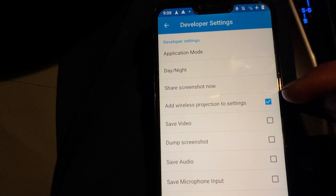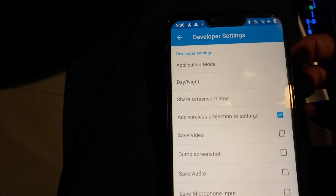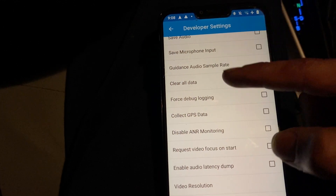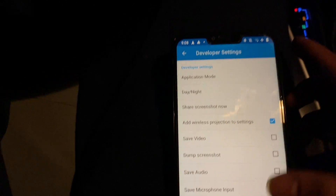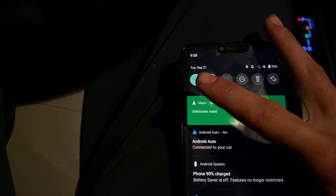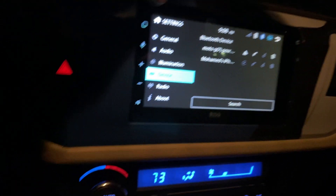In Developer Settings, you want to check the option called 'Add wireless projection to settings.' That is the only option that enables the wireless feature. Then all you have to do is connect through Bluetooth — your Wi-Fi also has to be on — and you'll be successfully connected to your head unit.